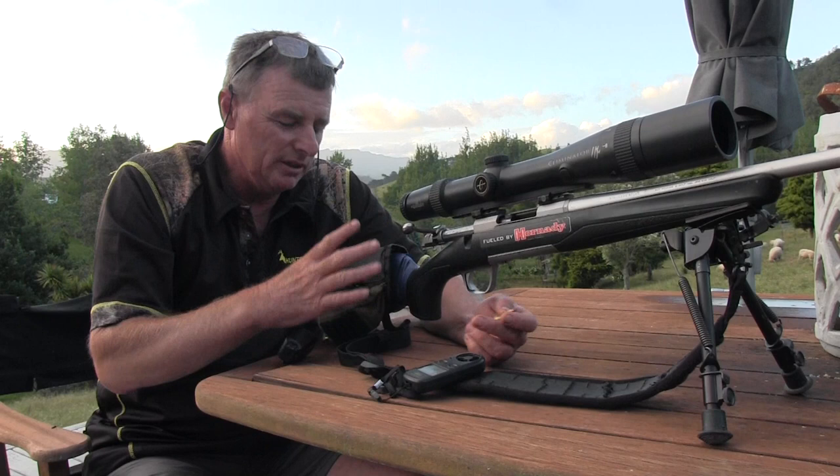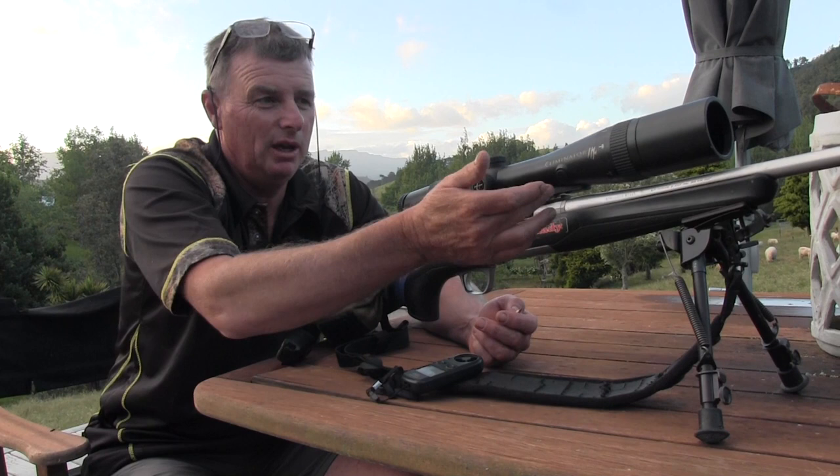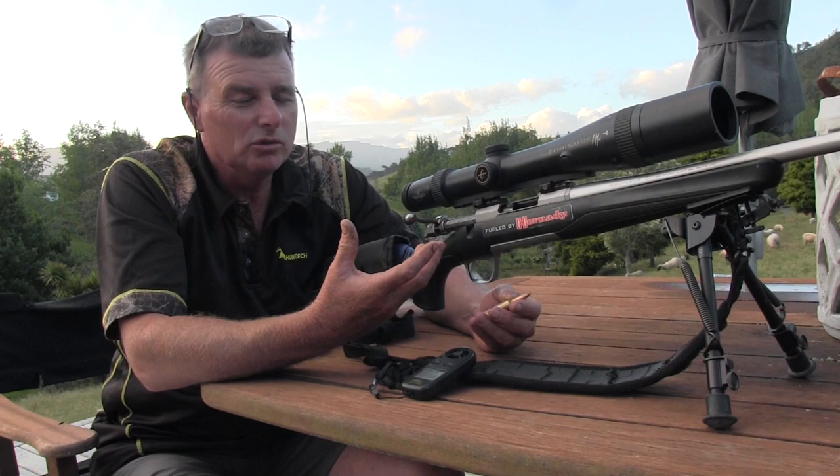It suits us because we don't have to carry a separate rangefinder or have drop calculations on an iPhone. If the animal's moving - say running 100 meters - you just push the button again, it works out the drop. Goes 200 meters away, push the button again, works out the drop. The optics probably aren't quite up to scratch compared to really good tactical scopes, but for what we want to do we love it.